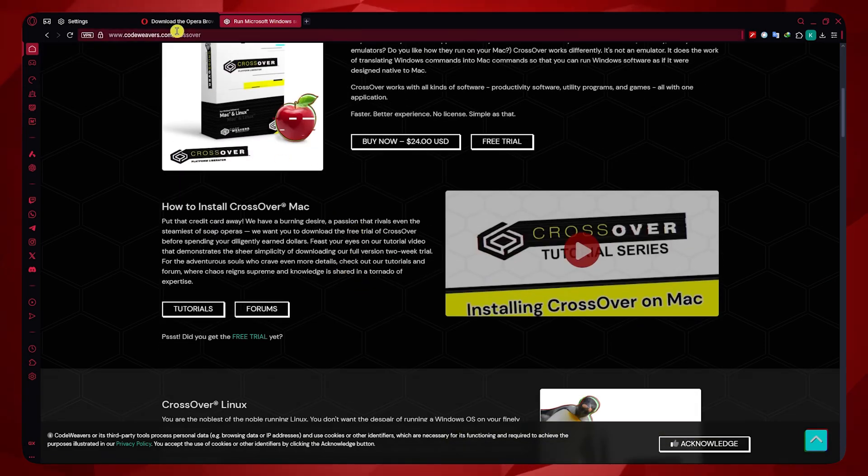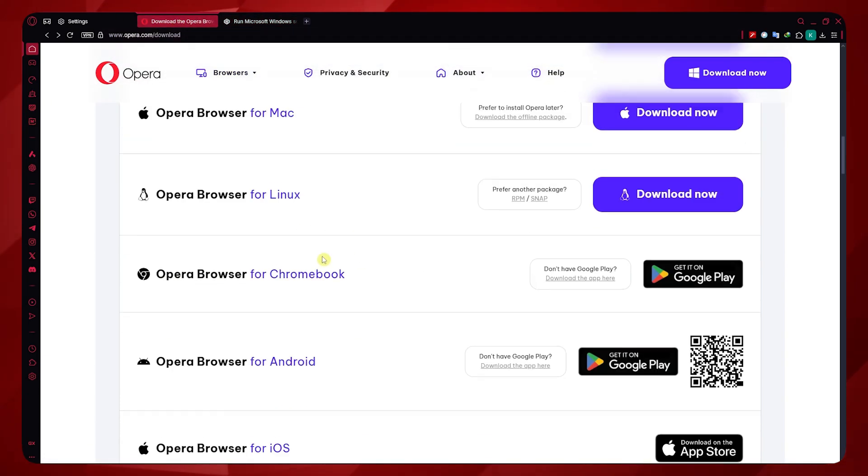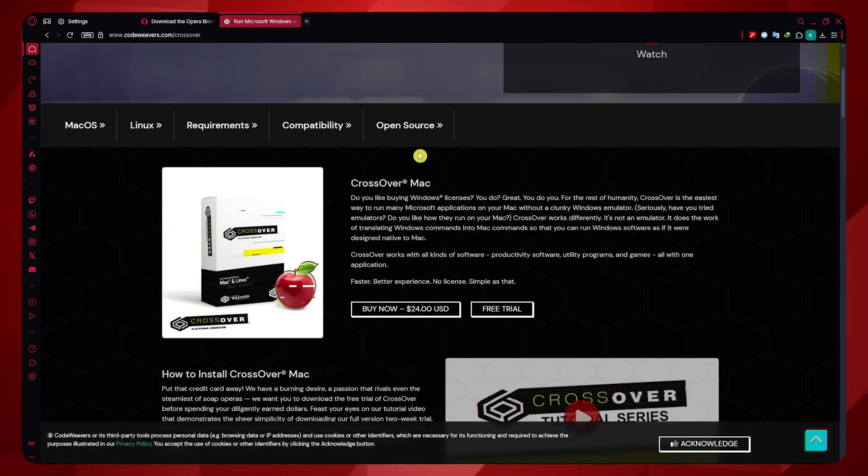Once you have this app, you want to use it on Chromebook to install the installer that you'll be downloading from Opera GX — which is the Opera GX for Windows version. Download that and use the CrossOver app to run that installer.